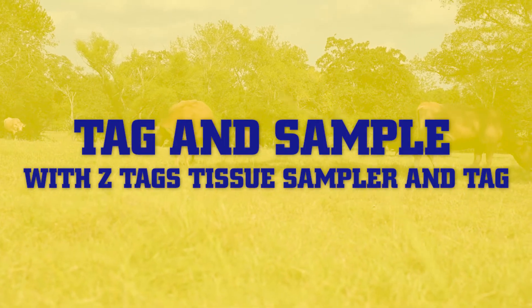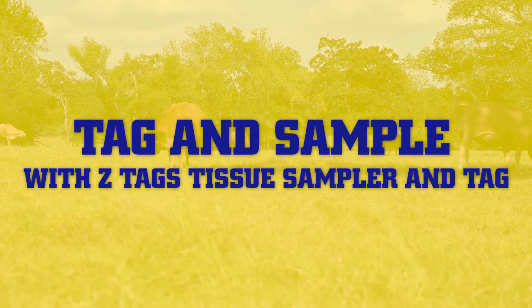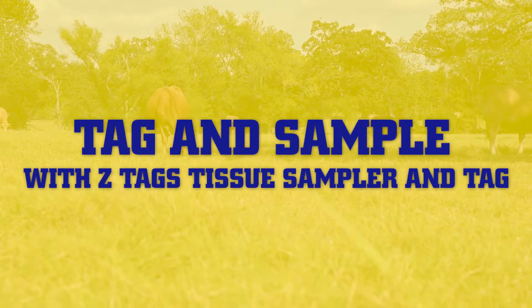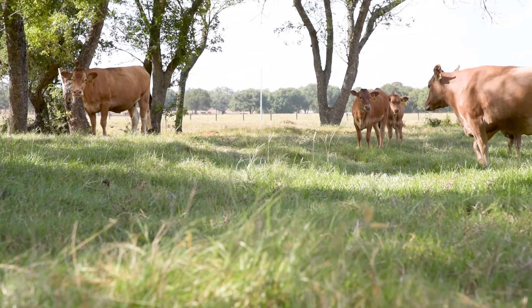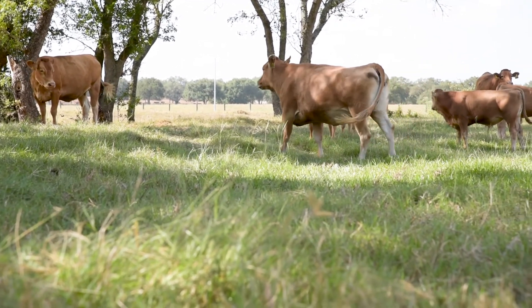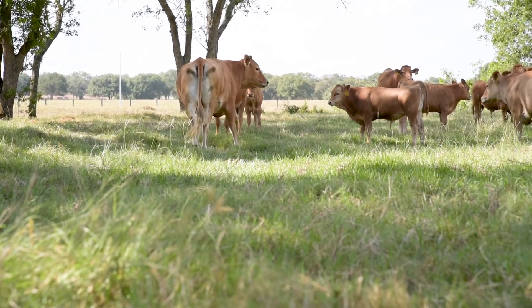Your herd is your livelihood, and when it comes to livestock production, making the right management decisions is crucial. Accurate proof of genetics is a powerful tool — breeding strong bloodlines and identifying disease-carrying livestock sets you up for success. Z-Tags tissue sampler and tag provides a fast and easy way to collect a tissue sample to test your herd genetics or to check for disease.